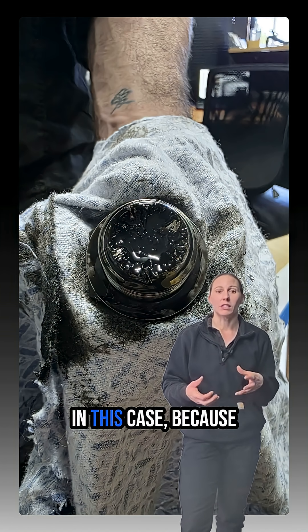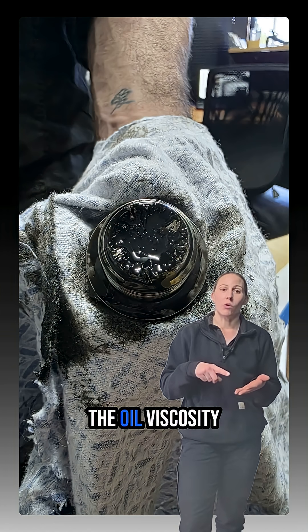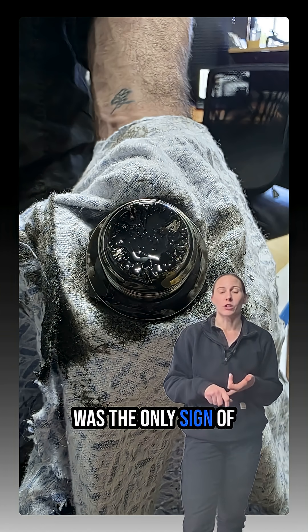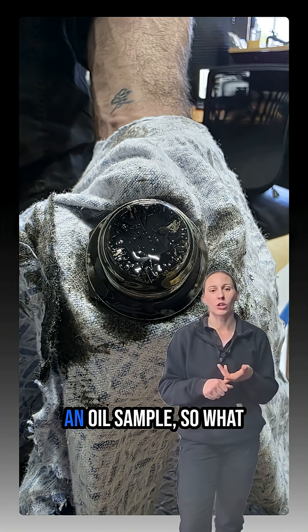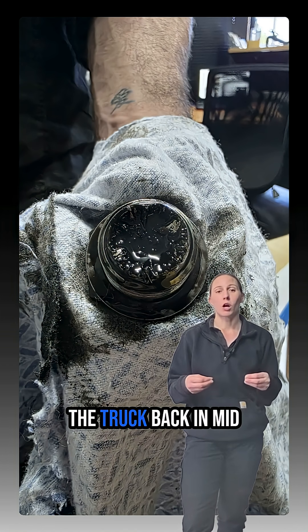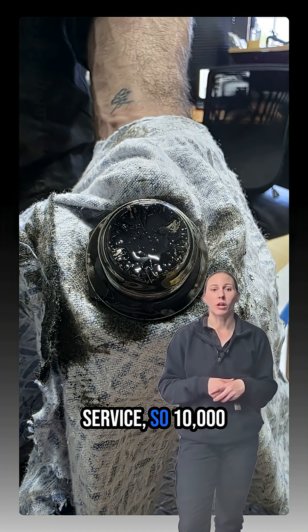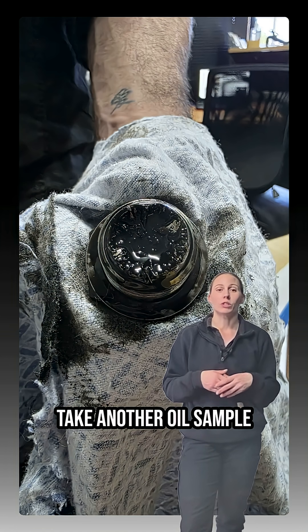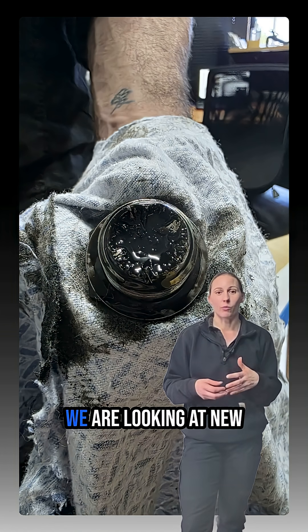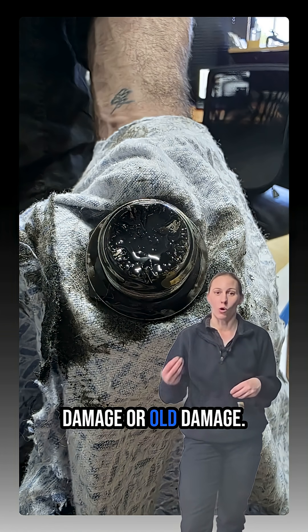So what we've done in this case — because there's no fault codes, the oil viscosity felt okay, and that was the only sign of metal that we found — we've actually taken an oil sample and sent it away. We'll also get the truck back in mid-service, so 10,000 kilometres down the track, and we'll take another oil sample and send that off and compare it to see if we are looking at new damage or old damage.